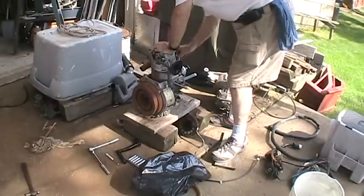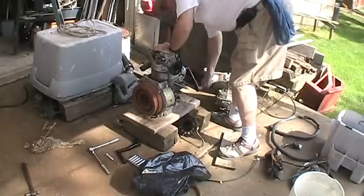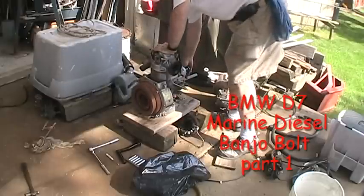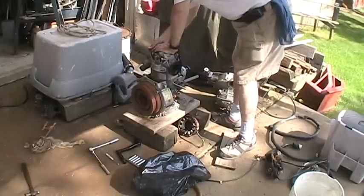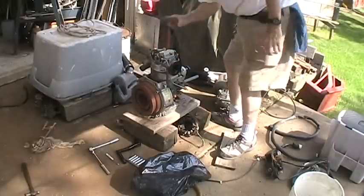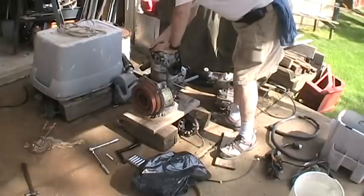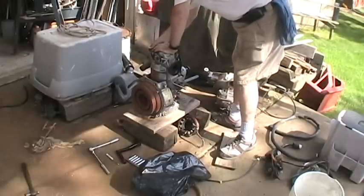As I showed you, this is the pressure release. As you can see, she turns over and seems to have compression. So there's hope for this puppy. I think I'll have it running in another week or so.